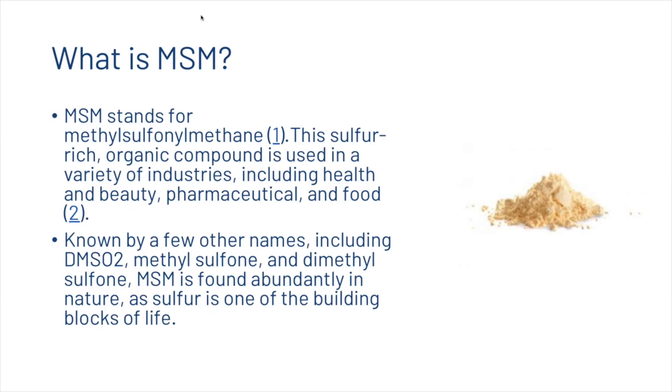You're probably wondering what MSM is. It's a sulfur-rich organic compound that is used in a variety of industries including health and beauty, pharmaceutical, and food. It's known by a few other names including DMSO2, methyl sulfone, and dimethyl sulfone, and it's found abundantly in nature as sulfur is one of the building blocks of life.